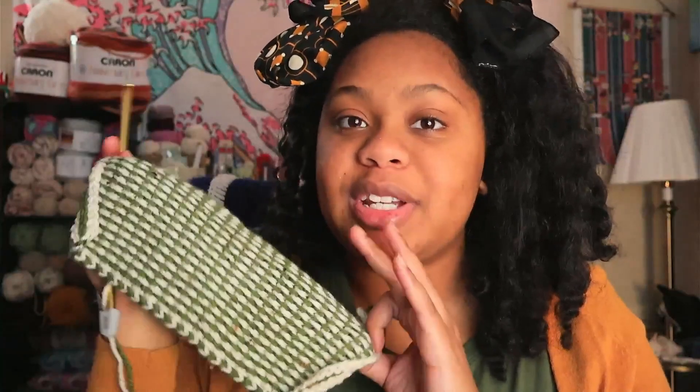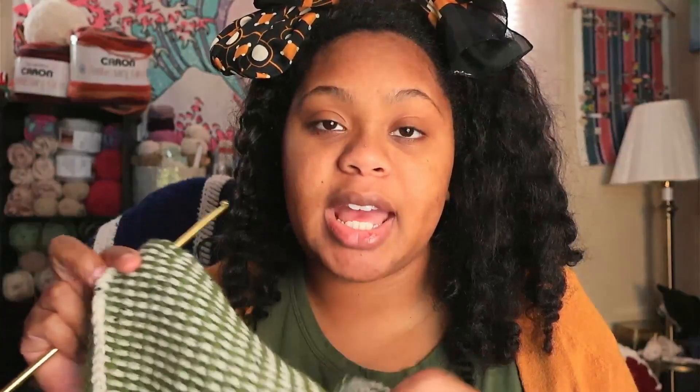I'm currently working on an ear warmer for my little sister. A few years ago I made her a Virginia Tech color ear warmer for Christmas and she sent me a picture of her wearing it, saying it was really useful because it's super cold where she's at. She's currently at Michigan State, so I'm making her one in Michigan State colors — green and this white tweed — which is super fun. It's Tunisian Crochet, the Tunisian full stitch, using scrap yarn from my collection.